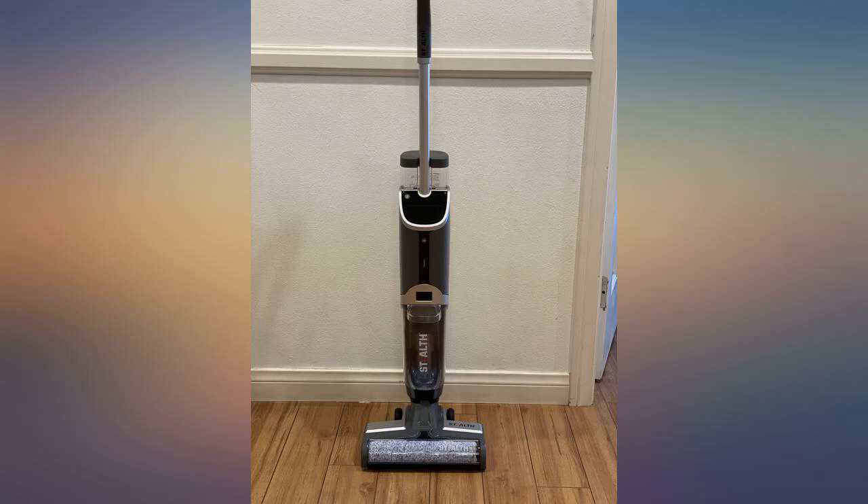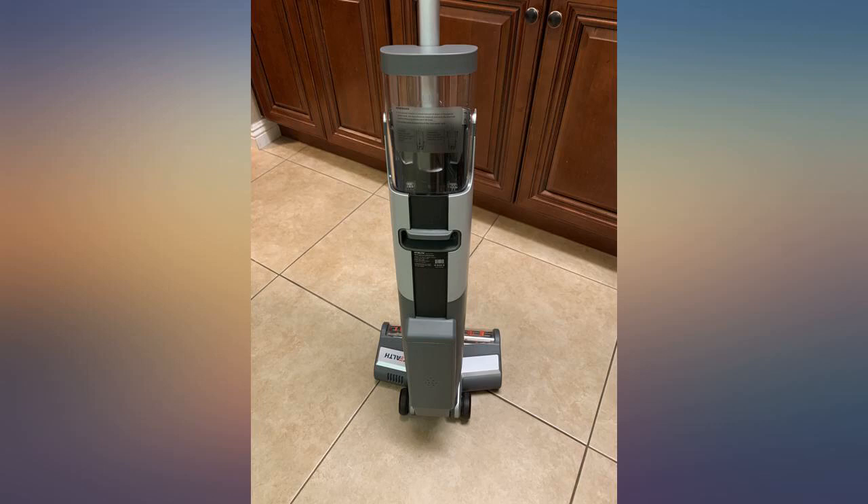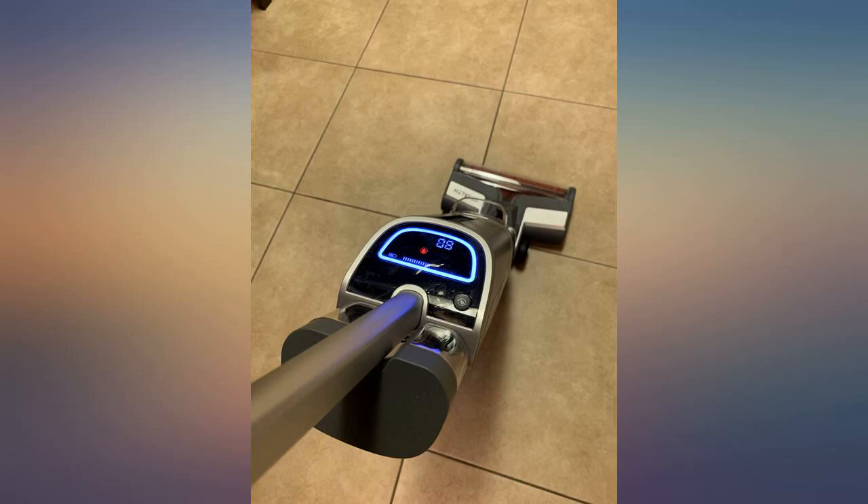I love that it is cordless. This is my first cordless vacuum and I am very impressed with the battery life and the vacuum's power. I like that you can easily swap between brushes to use the mopping feature.